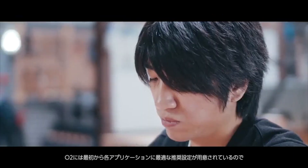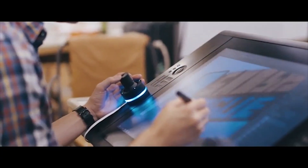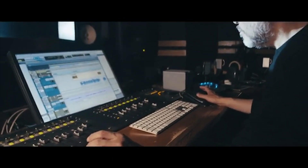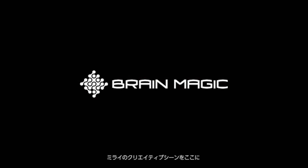Switching input configurations across applications is quick and seamless. We're committed to designing the creative world of tomorrow.